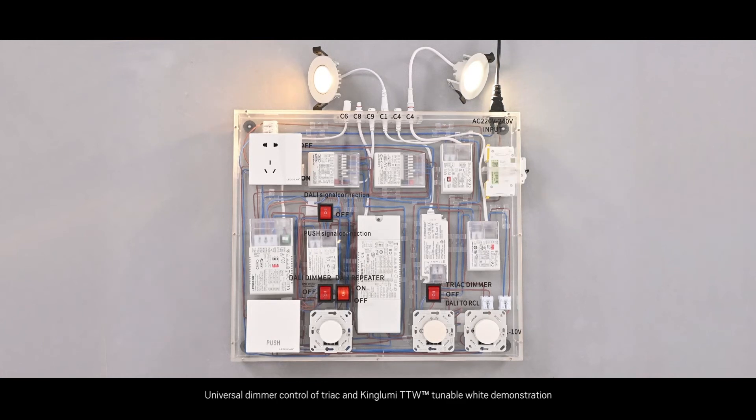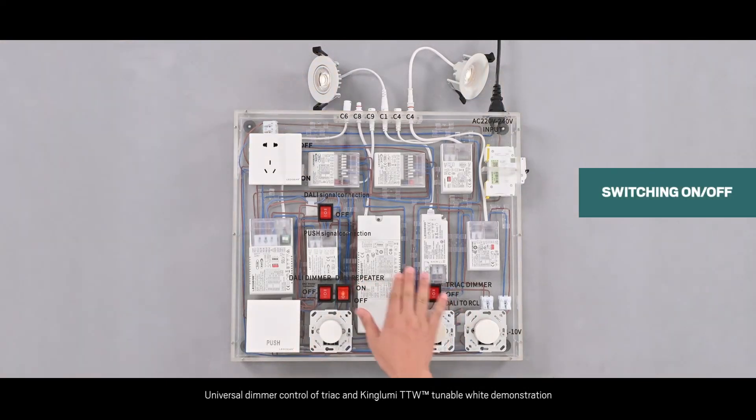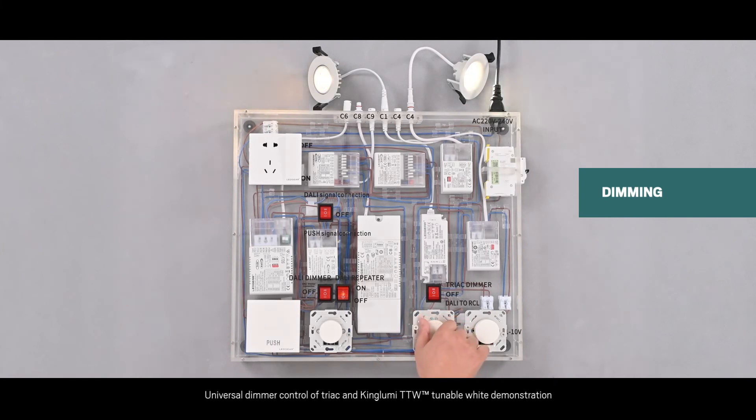Function 5: Double-click on the Dali dimmer and push switch to drive Dali dimming by Tric driver and Kinumi TDW driver. Step 1: Turn all switches off. Step 2: Turn on the Dali dimmer and turn on the power switch. Step 3: Adjust the universal dimmer or press the push button to observe the light change driven by our Kinumi Tric driver and Tric tunable white driver. Step 4: We can double-click on the universal dimming knob and change the color temperature for the two-channel fixtures driven by our Kinumi TDW driver.